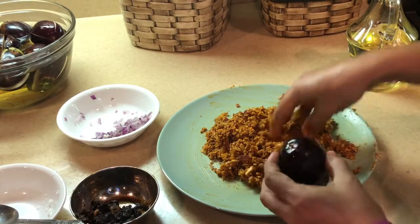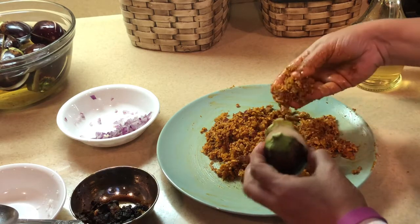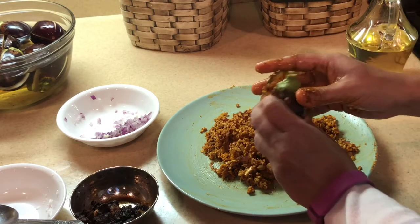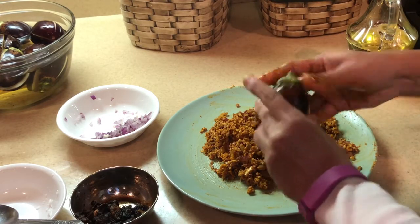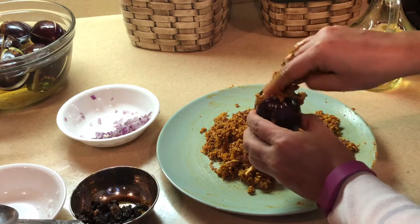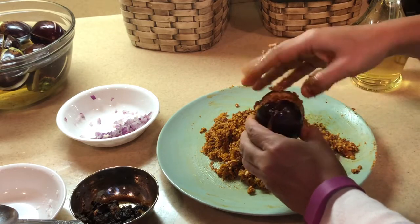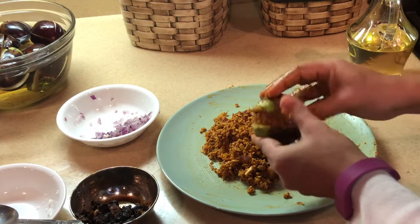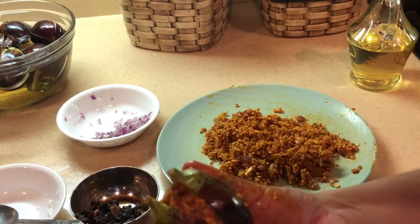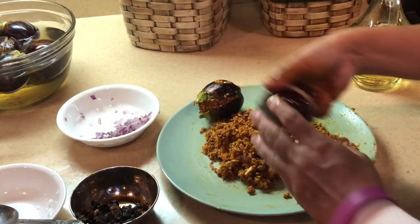Let me show you how to fill the stuffing. Open it, add about one tablespoon on one side, press it gently, open the other part, and stuff some there. The flavor of this stuffing when it's cooking will be marvelous. My stuffed eggplant is ready — let me get one more and show you.